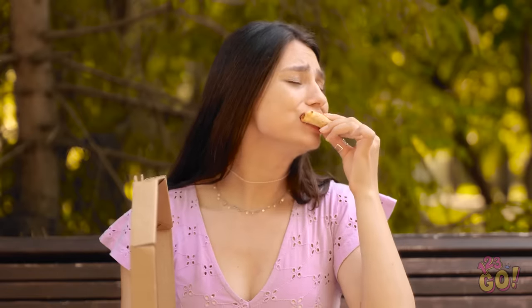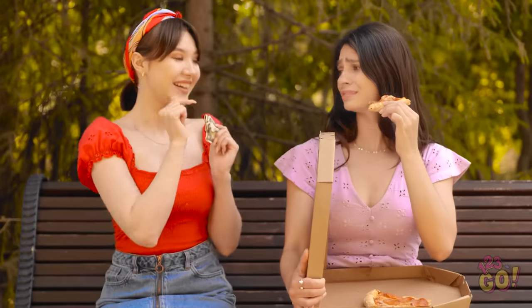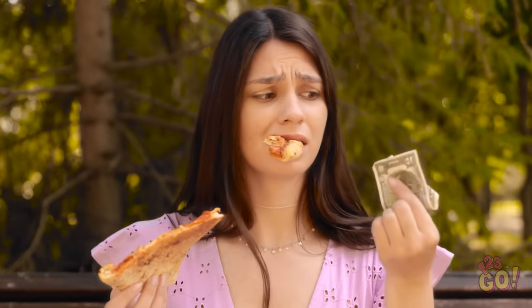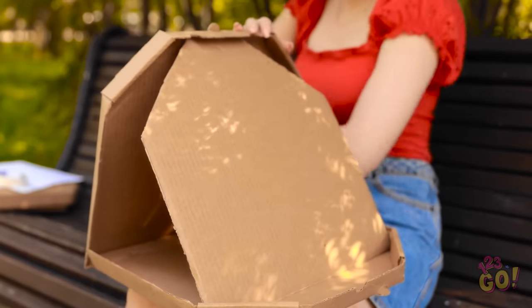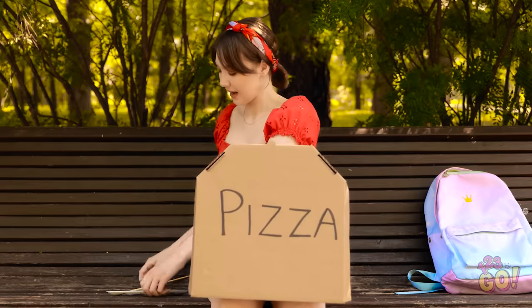This is so frustrating! This pizza's so yummy. Can I help you? Can I have that box? I'll pay you! Sure — but not the pizza! Cool, I can buy more pizza. This is just what I need. I'll use this to prop the lid up, then I'll put my paper against it — it's like an artist's easel. Now I can paint you!